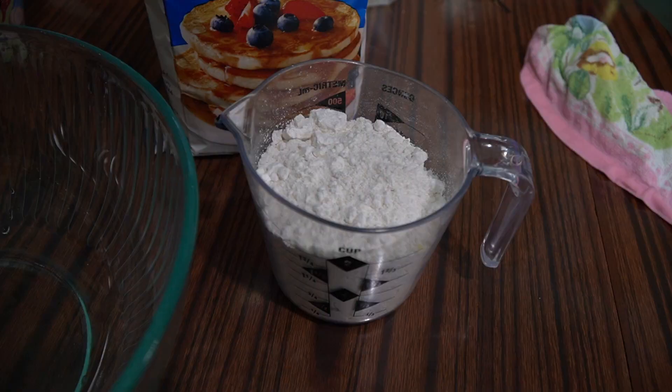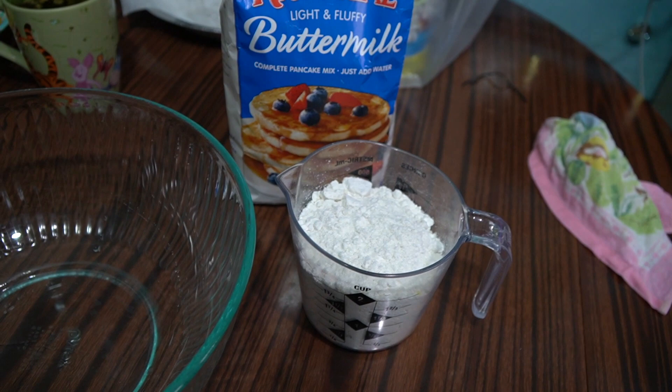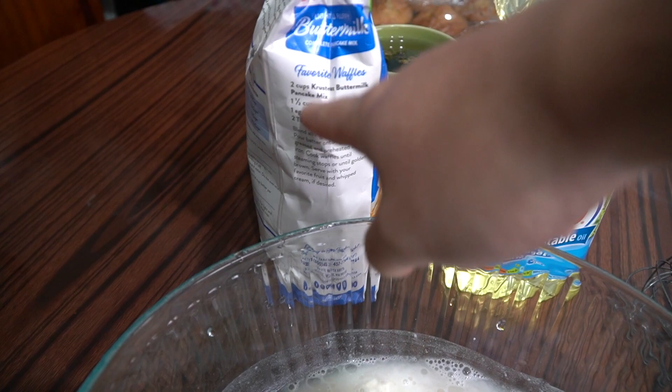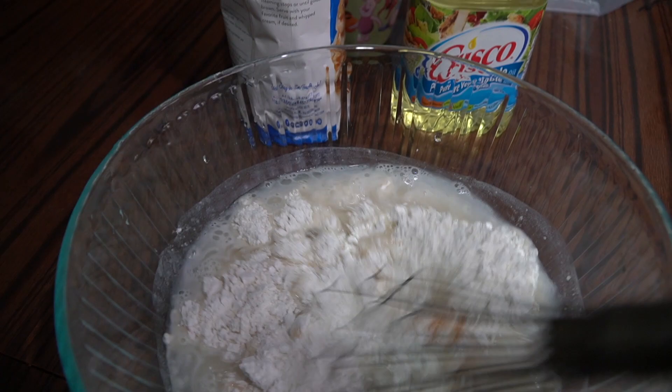So basically what we have here is the waffle mix. I'm using this cake mix or waffle mix to make the waffle. Let me add all the ingredients together first. So we have all the ingredients added in already — the flour, the waffle mix, the oil, the egg. The ingredients are also listed on the actual package itself. You just have to follow the ingredients there, or you can follow instructions online. All you have to do is put those ingredients in and mix them together.